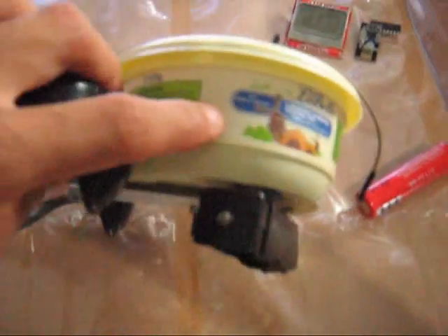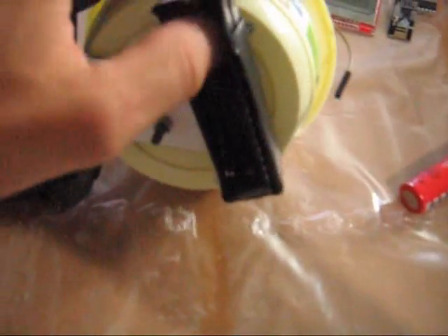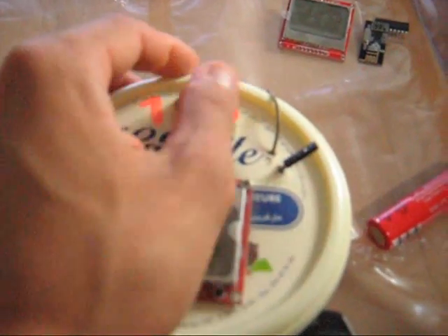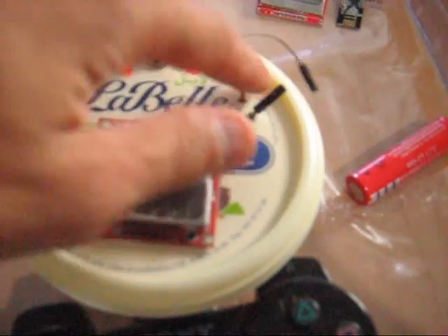As you can see, the PS2 controller is rigidly connected to the box. At the bottom there is a slot for the battery. At the top there is a screen to display parameter values, a switch button to turn the transmitter on and off, and a wire to activate the screen backlight.